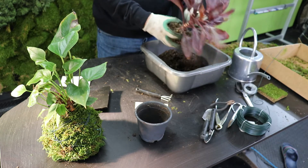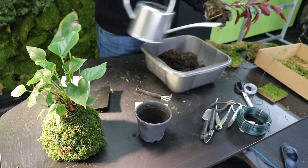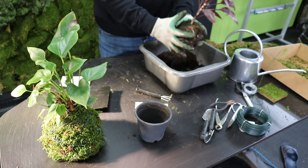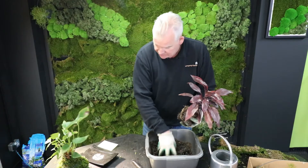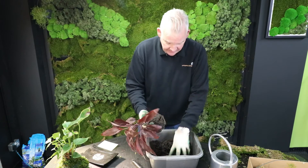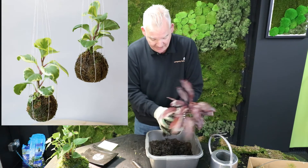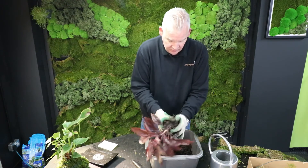Then I'm going to take my ball of mud — make sure it's damp enough — and wrap that around the root ball. If that was a four-inch pot I'd say you're trying to create a ball of probably five to five and a half inches. The anthurium we did yesterday had a root ball on the slightly larger side. This technique is also used for hanging plants.